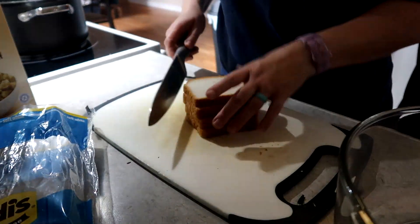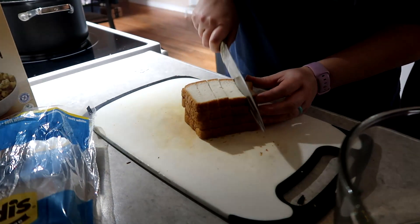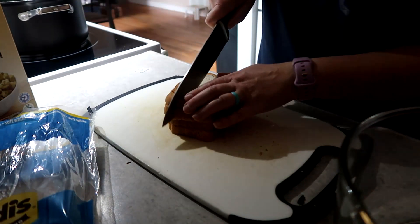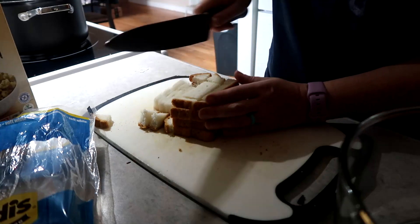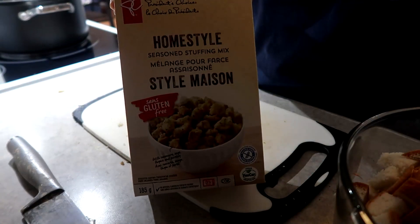Okay, it's time to make some stuffing and the turkey for our Thanksgiving meal. I'm just showing here, chopping up some bread.